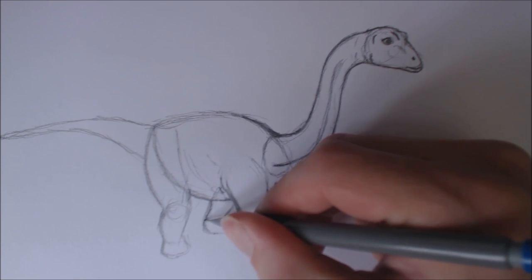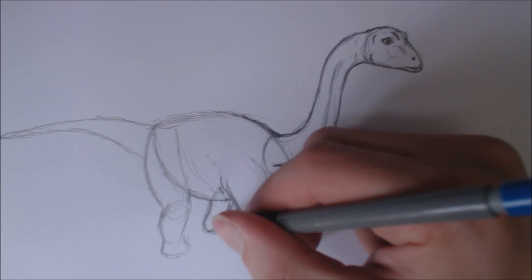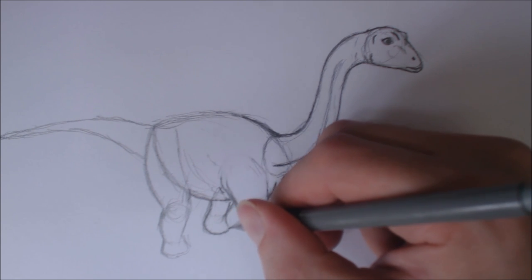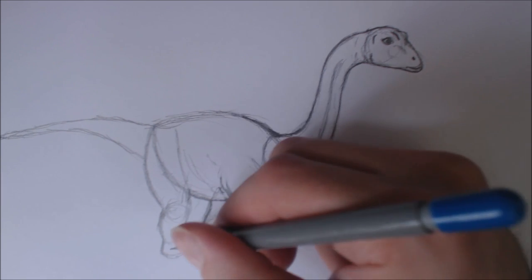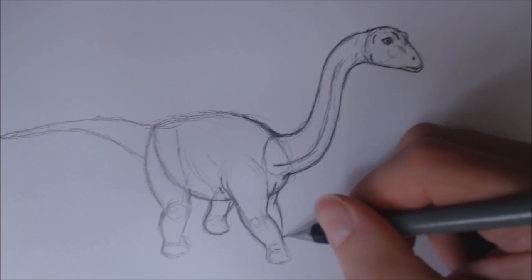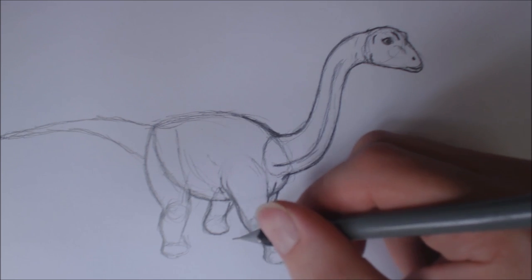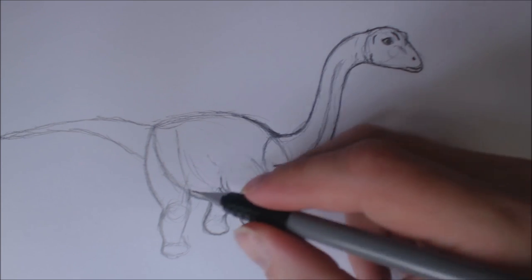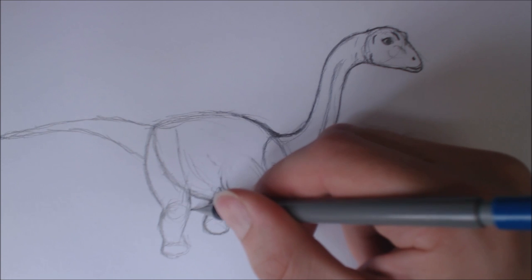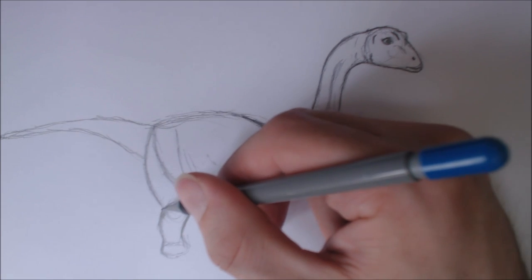So now here we're going to do the foot. Hopefully you can follow along with the shape. It is kind of like a circle there. Circles are for brontosaurus, apatosaurus, brachiosaurus, diplodocus - even triceratops and stegosaurus, they all have this kind of foot. What would you call that kind of foot? It's kind of like an elephant foot really. You know how an elephant or a rhinoceros foot looks - that's basically how you draw your theropod feet.